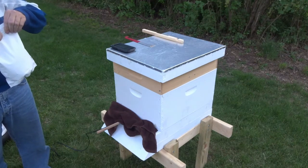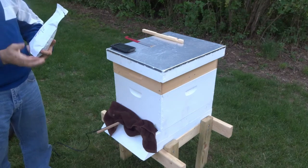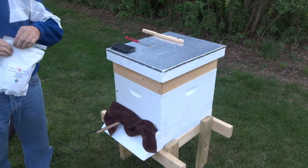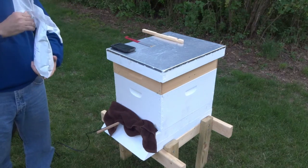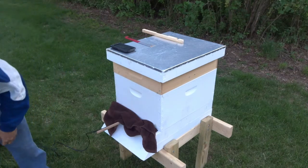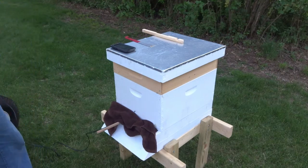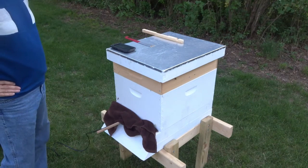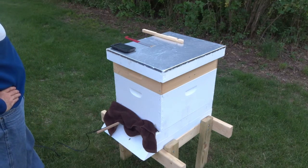This is the same stuff they use for stainless steel cleansers — oxalic acid that they sell in shakers to clean your stainless steel pots and pans — that's why it's not that pricey. You never want to do this when there's a honey flow on. You want to take your supers off before you do this and then not put them on for about 14 days.